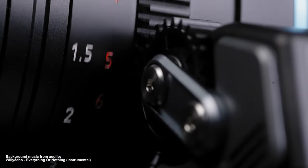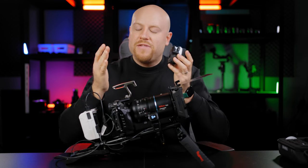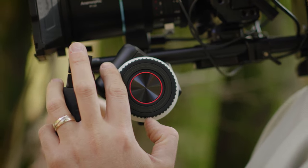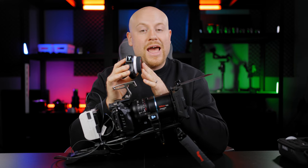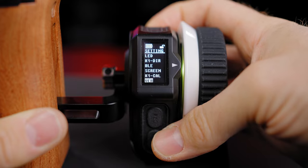In every bigger production I've worked on, you always need a focus puller because the cameraman is concentrating on getting the shot and framing while recording, and the focus puller pulls focus to get that perfect, on-point focus. This system should be able to fulfill all the needs of a focus puller, with a lot of settings to choose from.